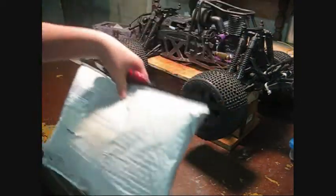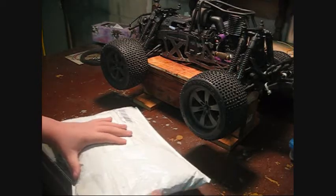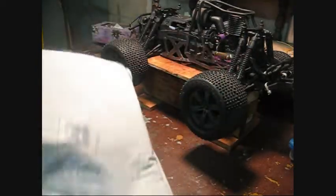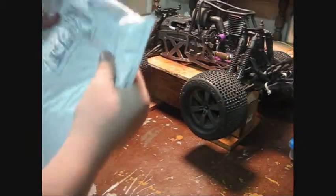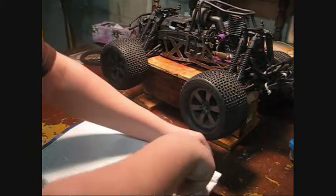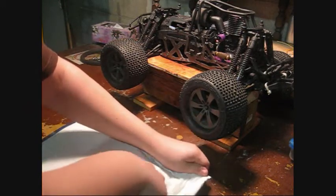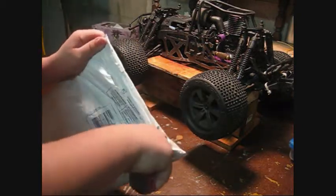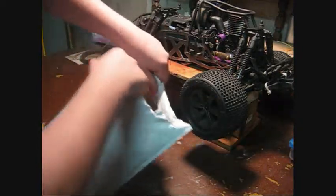I covered up the personal information with tape, and I believe this is my Priza one. It's not opened yet, I haven't opened it. I'll open it from the bottom, I guess. So I'm going to cut it — there we go, okay.